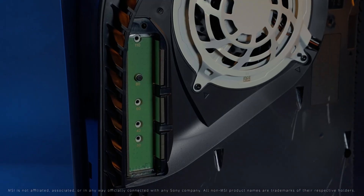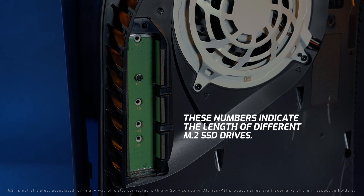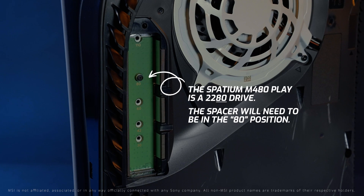You will notice that there are the numbers 30, 42, 60, 80, and 110 listed on the M.2 slot. Those numbers indicate the length of the drive. For our use, we will want to make sure that the silver spacer is slotted in the space marked 80, as the M480 Play is a 2280 length drive.